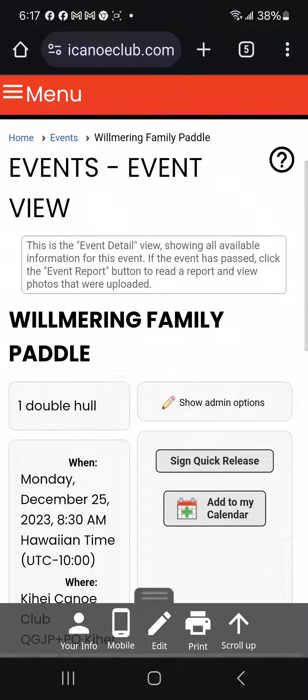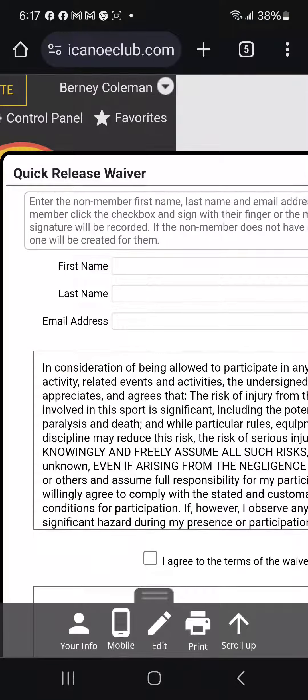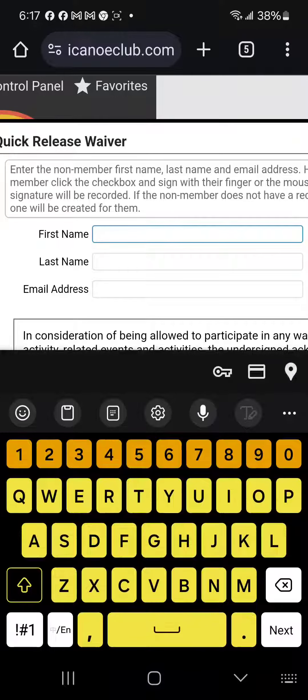When I pick that, if I scroll down a little bit, you'll notice there's a button that says Quick Release. What you'll do is have each one of the non-members in your group sign this Quick Release. Watch what happens when I click the button — the screen clears and I put my cursor in the first box.